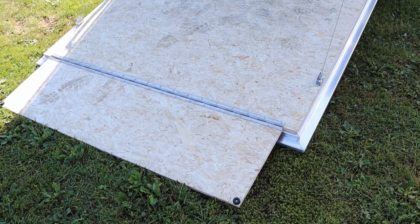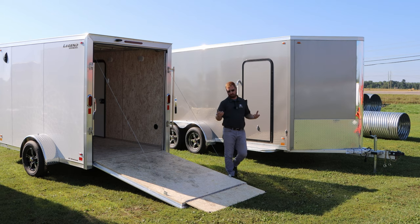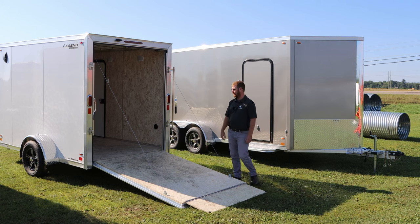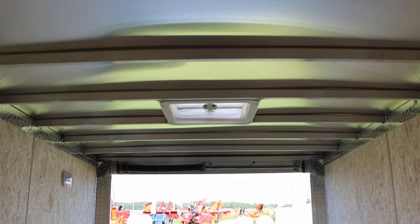A ramp flap has been added to this ramp — a nice feature. That's going to prevent any sudden jars or anything when loading with a little wheel cart or equipment to get over that hump. It's just a seamless, effortless ramp that way. Your dual spring assist works each way on a coil up here — very light, very easy to lift up and down.